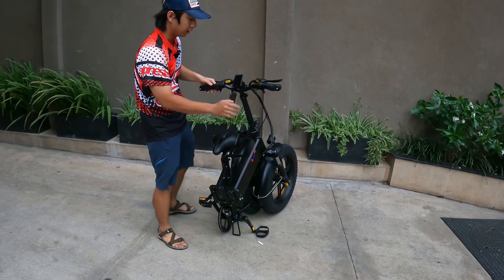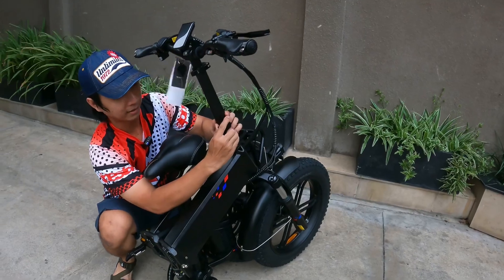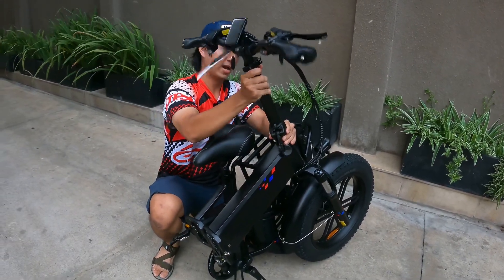Và nếu các bạn muốn gọn hơn nữa, chiếc xe này có một cái chốt ngay cái cổ lái nữa. Các bạn chỉ cần ứng lên, rồi đẩy xuống, và các bạn sẽ đẩy xuống luôn.